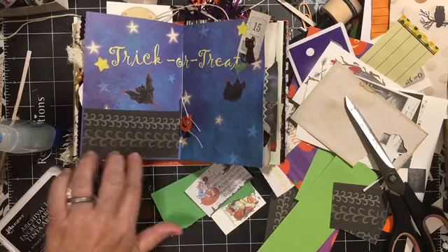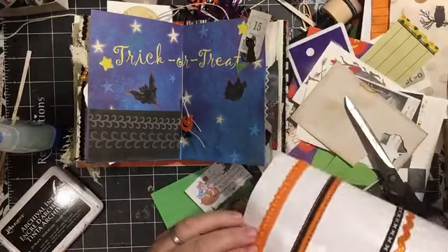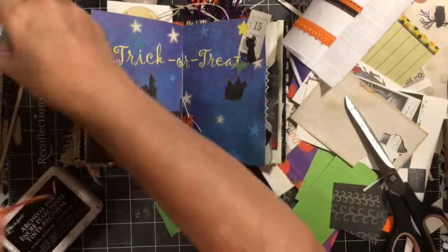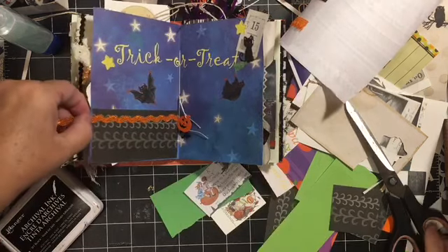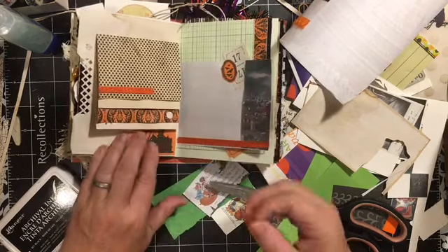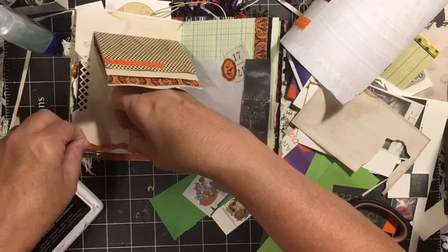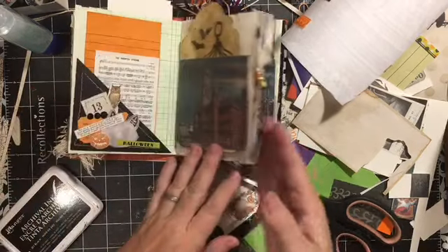We have some waterfall page decorations. And this is the adhesive-backed ribbon from last year. Oh my gosh, I keep saying how much I love it. I highly recommend it — it makes doing all this so much faster. I'm trying not to — if I've pulled it off, I'm going to go put it somewhere in the book.